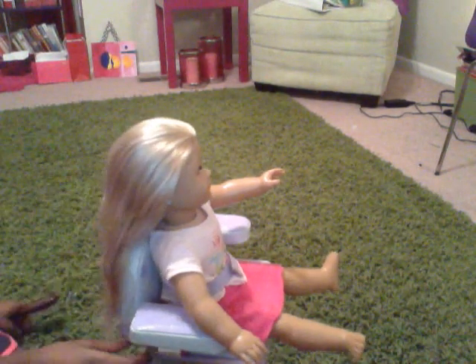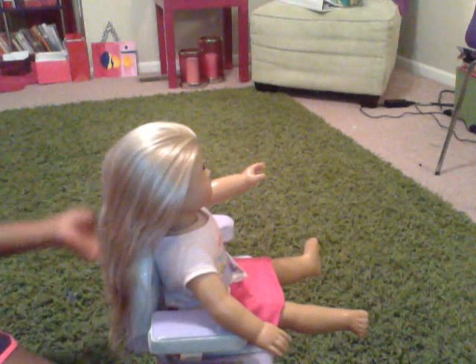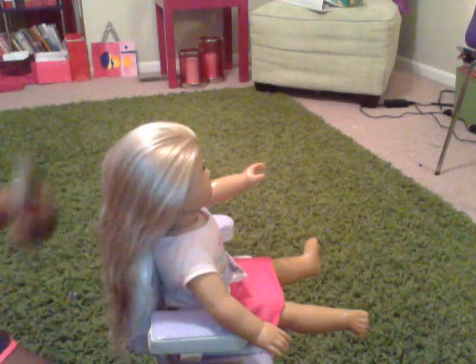Hi guys! Today I'm going to be teaching you how to do a French braid. So you're going to need, of course, obviously you're going to need your doll, a brush, and a band.